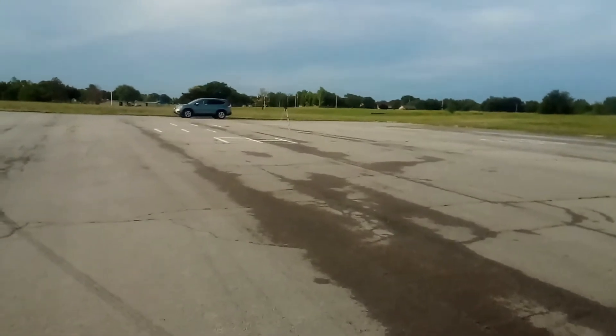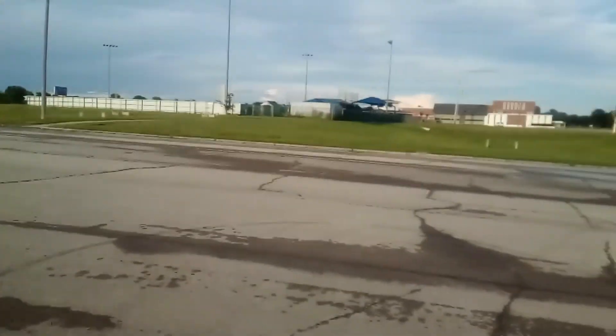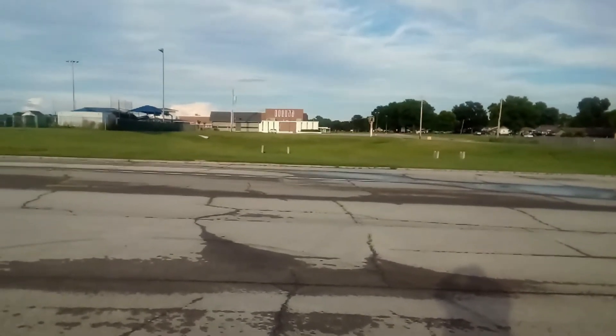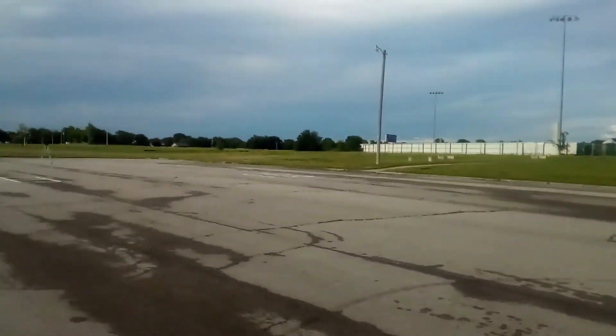We're quite a ways further now. This is near Madison Middle School in Bartlesville, Oklahoma, is where I'm conducting the experiment.